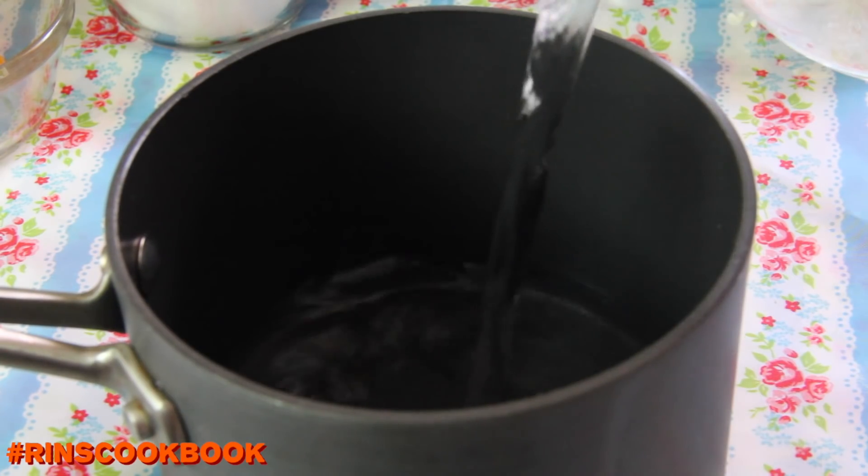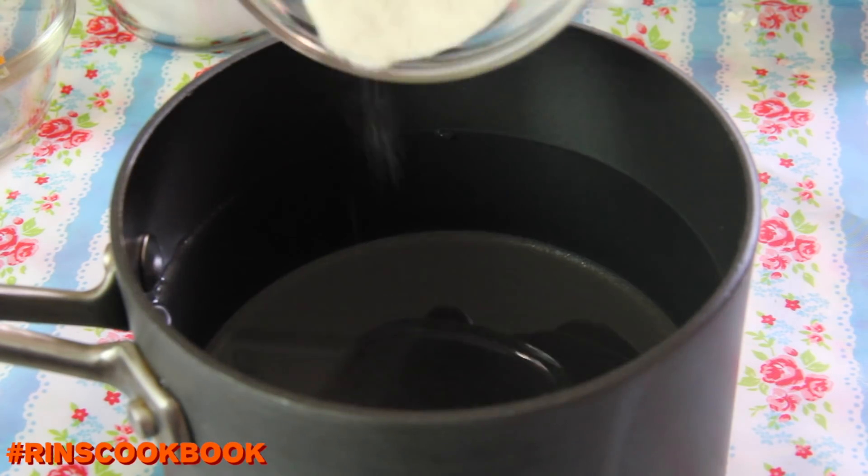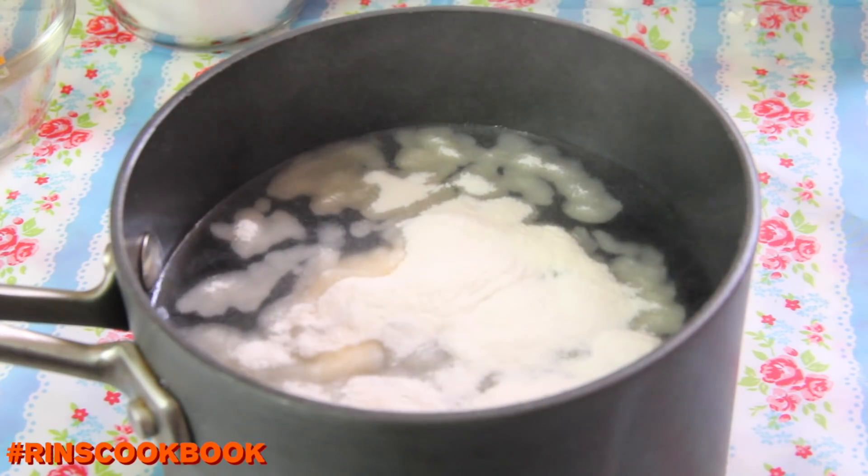First up, take out your pot and add in the water and the agar powder. Stir until the powder dissolves, then leave it for about 10 minutes.